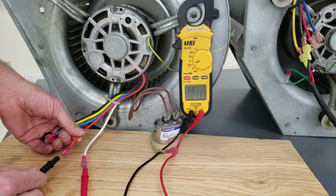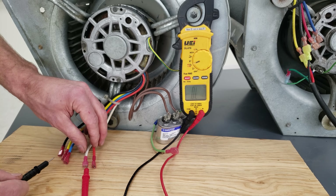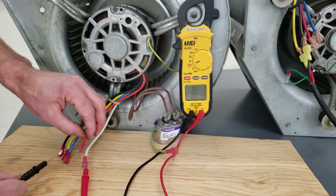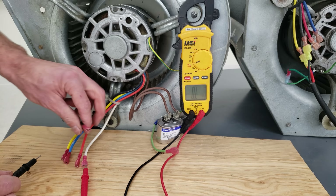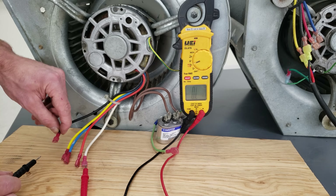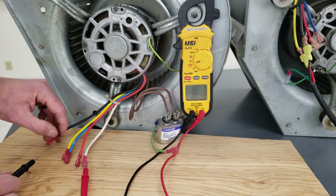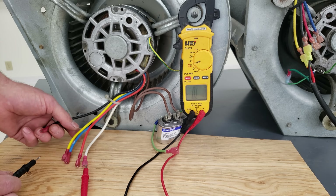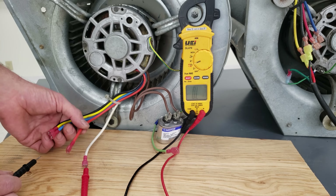Our highest electrical resistance reading is the slowest fan speed, so that means it should also be the lowest current reading. Our lowest electrical resistance reading — between black and white at 4 ohms — is our highest speed and should be the highest current reading. So black is highest speed, yellow is second from highest, blue is second from lowest, and red is the lowest speed.